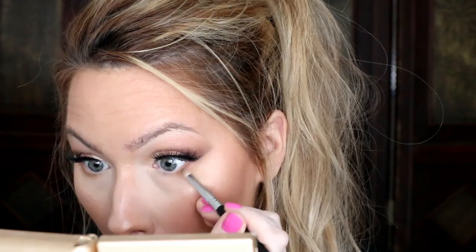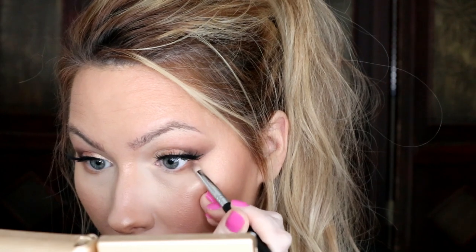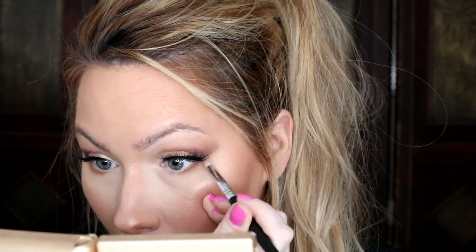I do that on the other side as well. Then I take a pencil brush, go into my Morphe palette with a lighter brown shade, and apply that on the lower outer corner. After that I go in with the darker shade on top — making sure to tap off the excess to avoid fallout. Keeping everything in the outer corner: if you want a more dramatic look, just keep building it up.